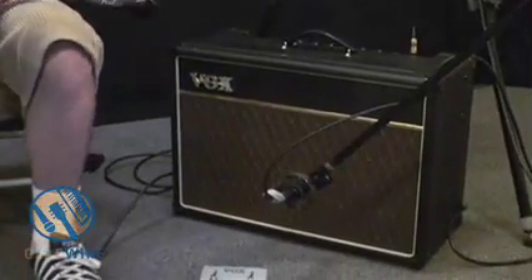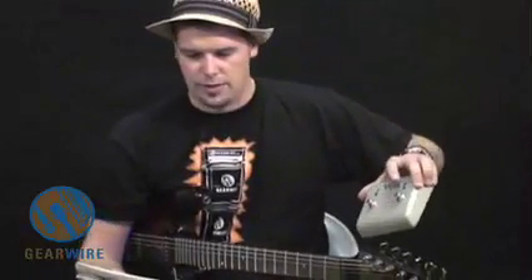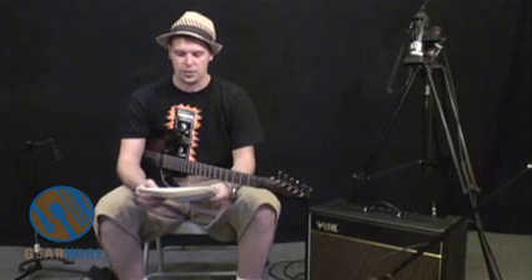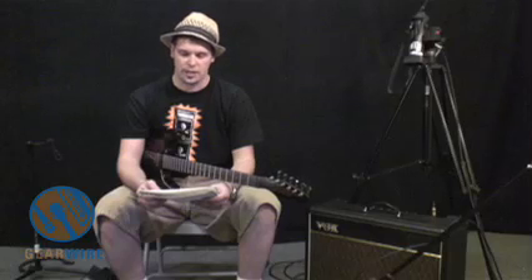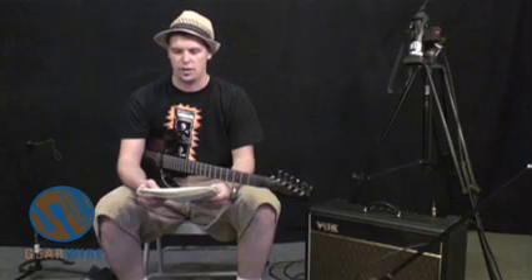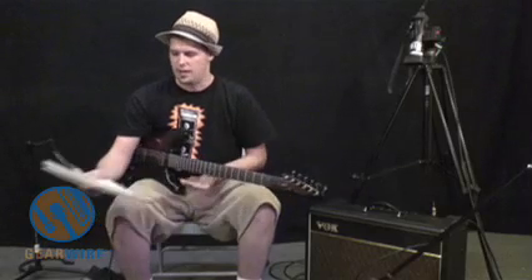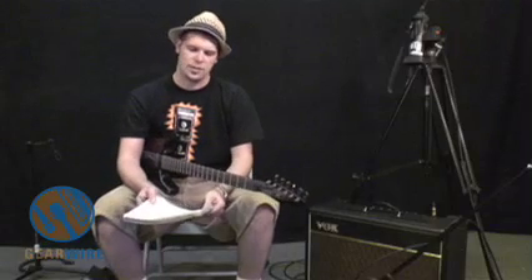It also comes with a footswitch, which controls reverb and tremolo. This amp was manufactured in China, and this particular one has a Celestion Alnico Blue speaker. It's also available with a custom-made Vox GSH-1230 speaker. It has switchable speaker impedance at 8 and 16 ohms, so you can hook up other cabinets to it, which is a nice feature.